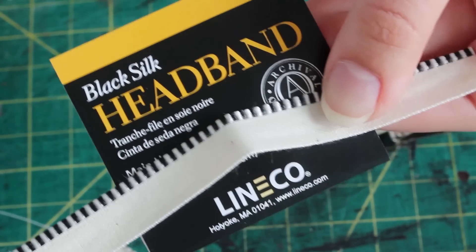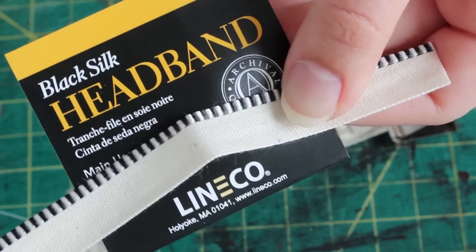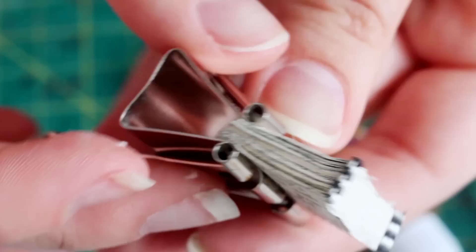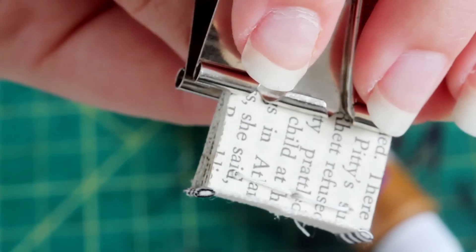Next is an optional step, but I think it adds a bit of realness to the book. You can buy book headbands at an art store and just cut off two sections that are the same width as your book. Whether or not you have the headband, apply a layer of glue on the book's spine and then either attach the headbands or a small piece of tissue paper to keep it all together. You could also just put a piece of tape on the spine if you don't want to mess around with glue. So that's the interior of your book finished.